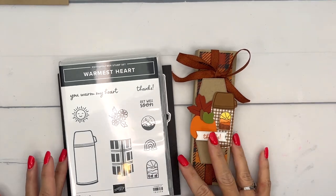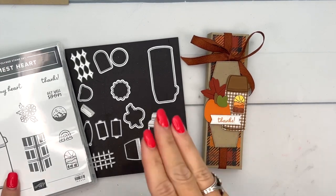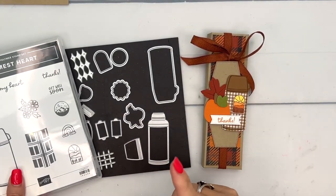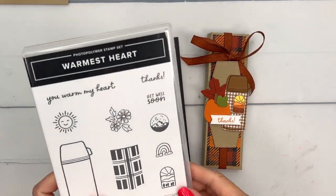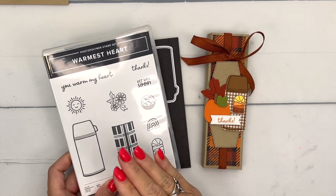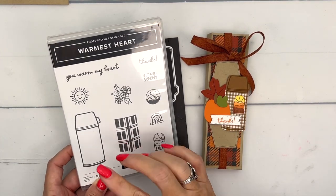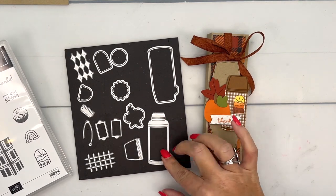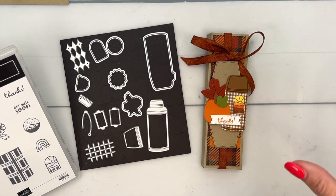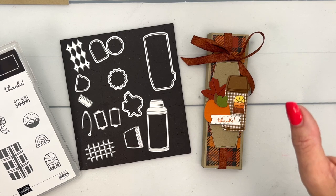Hey everybody, Erica Sirwin here from Pink Bucker Designs. This week I am playing with the Warmest Hearts bundle from the September to December 2023 mini catalog from Stampin' Up! I thought of my teenagers as soon as I saw this — it's designed to be a thermos, but it has dies to make it look just like those water bottles my teenagers carry around with them everywhere they go.